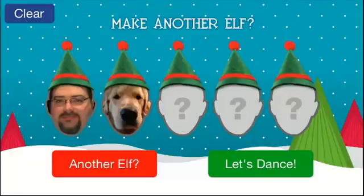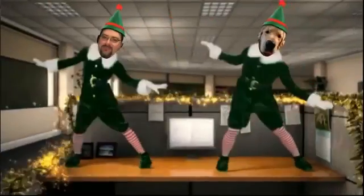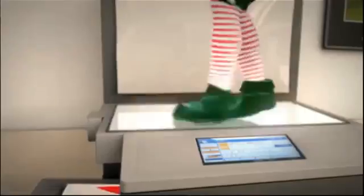Then you hit 'Let's Dance' and it will make the video for you automatically. You can add up to five faces. I've already made two faces — there's me and Jack. So let's hit 'Let's Dance' — here we go. This is hilarious. I put this out at a friend's house over his Apple TV onto his big screen TV and put five people that were there in the video, and it was hilarious.